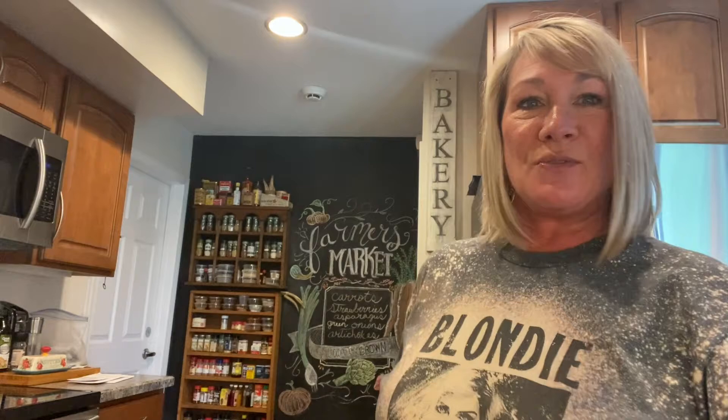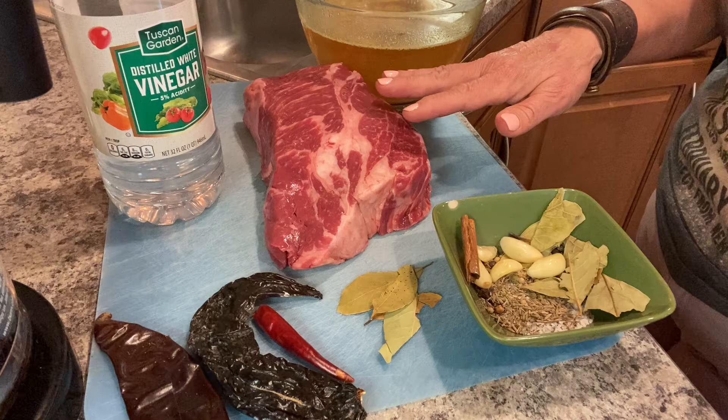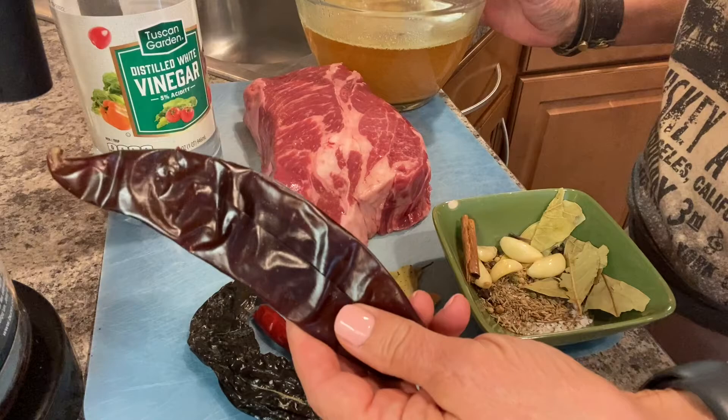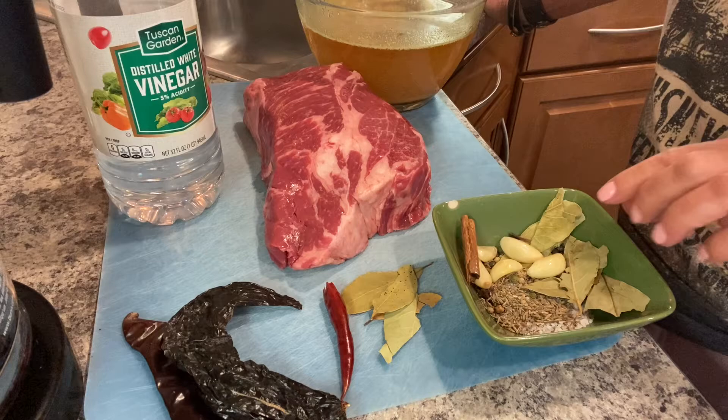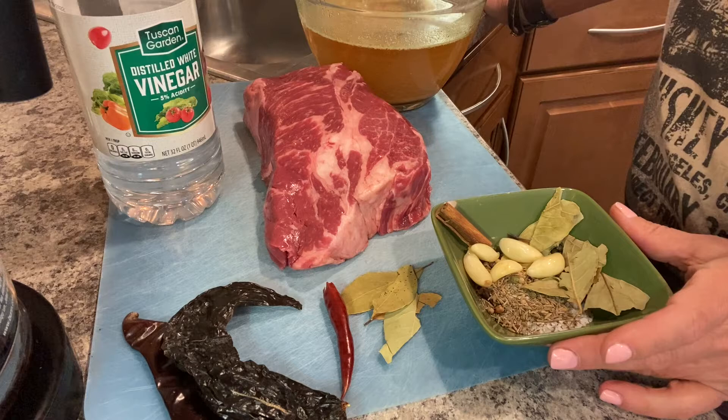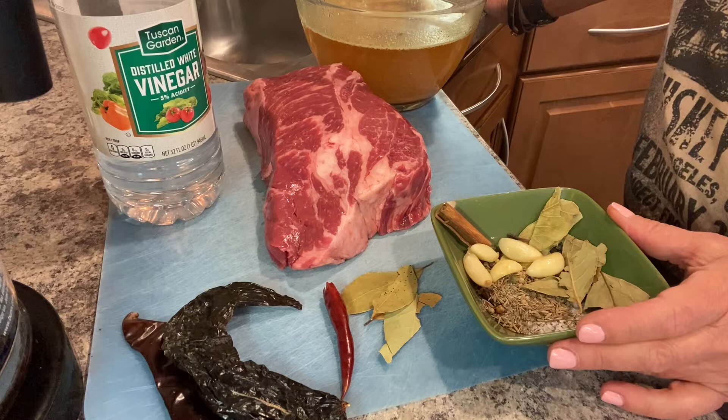For this recipe you need two to two and a half pounds of chuck roast, four cups of beef broth, seven white guajillo chilies, two pasilla chilies, and four chili de arbol, five garlic cloves, four bay leaves, a half-inch piece of cinnamon, eight cloves, one tablespoon of salt, and one teaspoon of whole peppercorn.